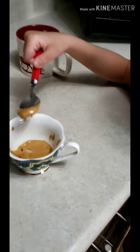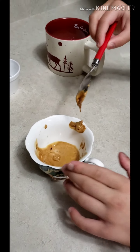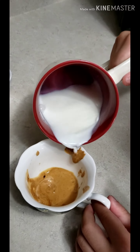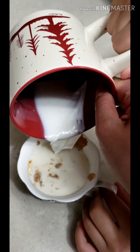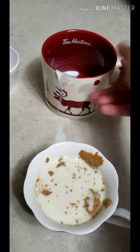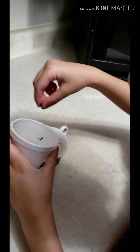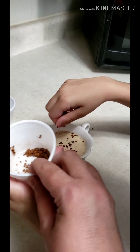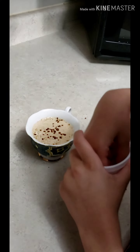Now I'm putting it into the serving cup. The coffee mixture is perfectly creamy and ready. Now I'm going to add some milk into it. Coffee is ready, now I'm sprinkling some instant coffee on top.